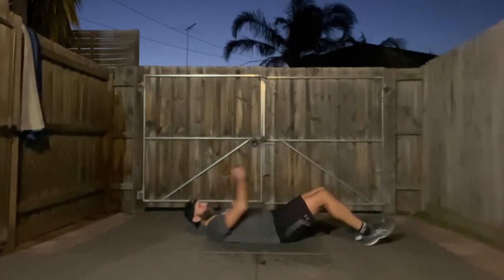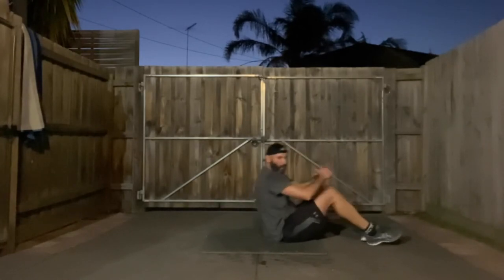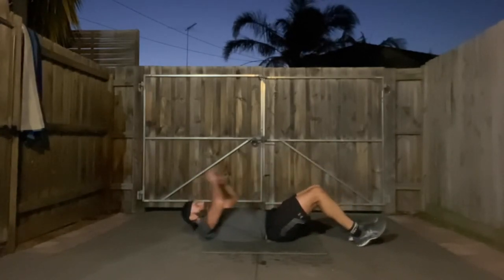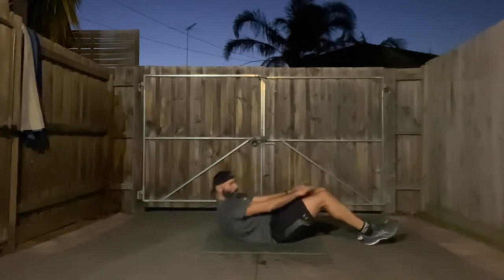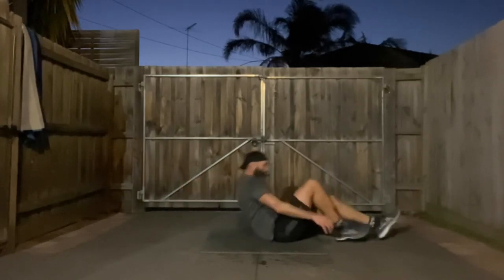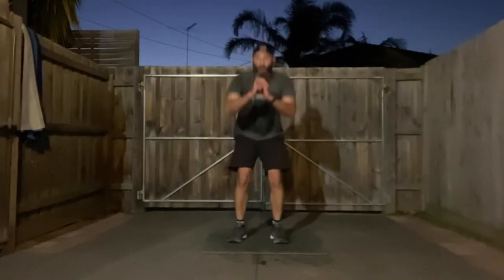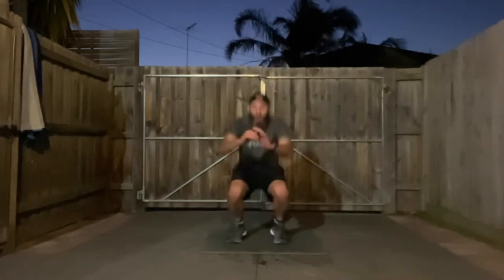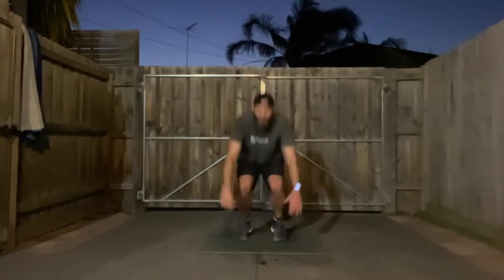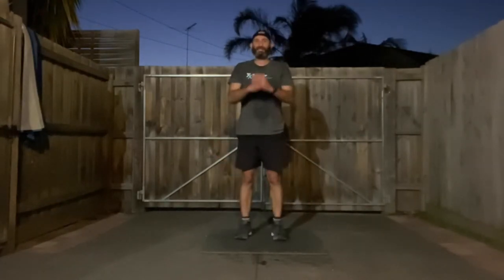Stay in control on the way down, don't just drop. 20 seconds. From here we get up and go into our deep squats — all the way down, all the way up. Three, two, one, let's go! Drop it nice and low, as low as you can get guys. Squeeze those glutes. 20 seconds — and that makes a repeat. No rest!